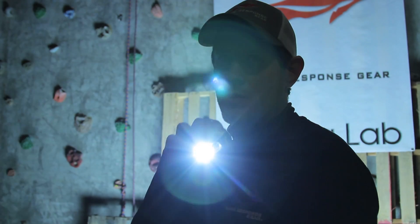This week in the Rig & Lab at Rescue Response Gear, we are illuminating the darkness regarding work rescue headlamps.